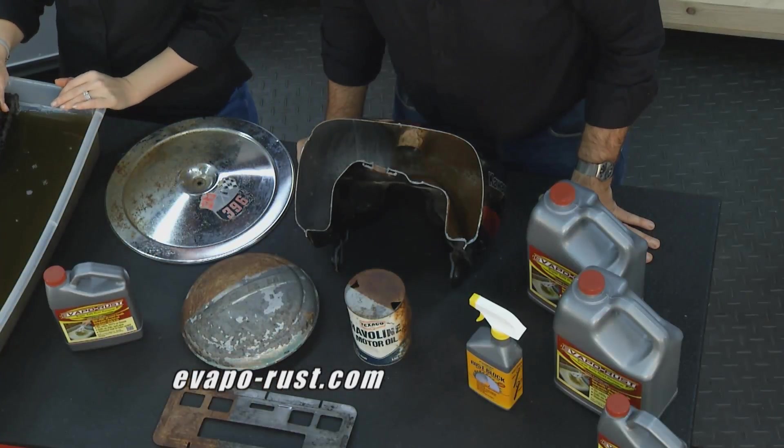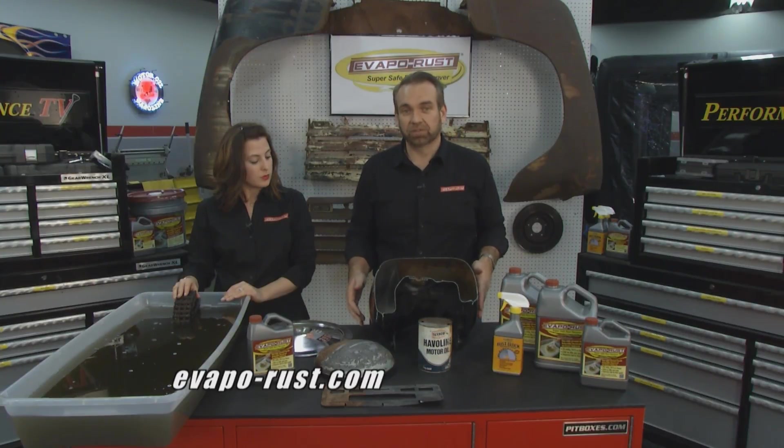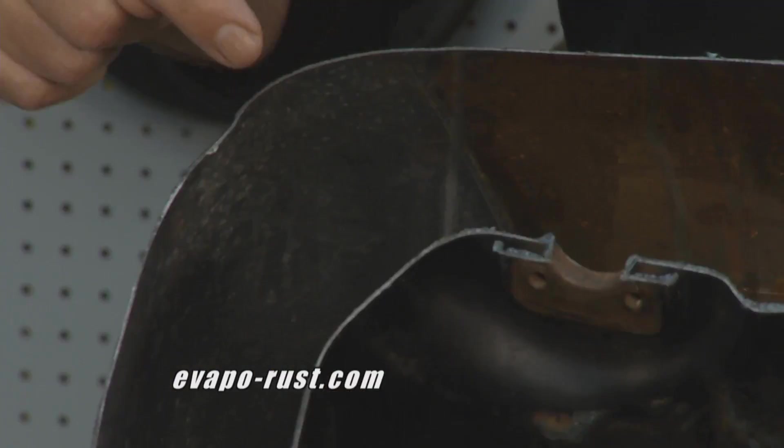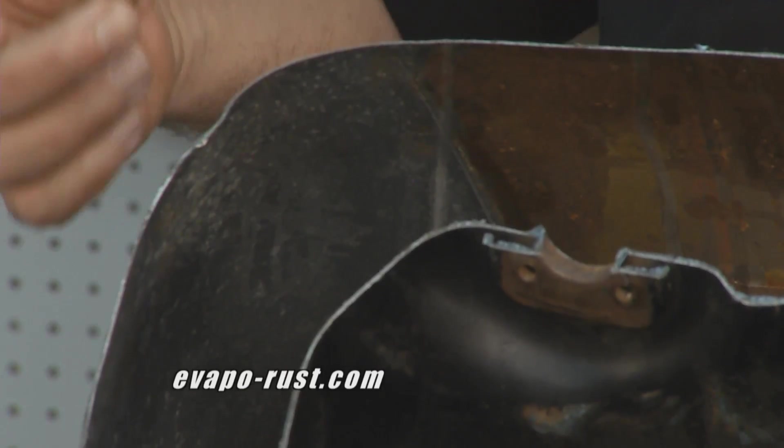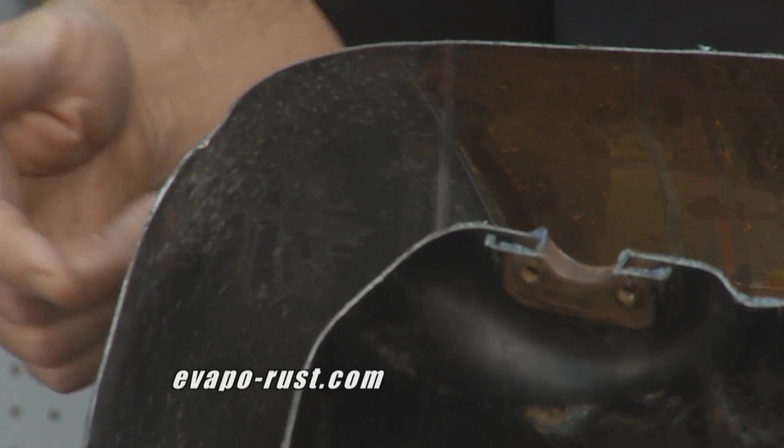Super simple, easy to use. There are millions of uses for Evaporust. Take for instance gas tanks — a lot of people have rusty gas tanks on their motorcycles or cars. Drop it in, let it soak, leave it overnight, pull it out. Now your motorcycle tank is clean, ready to go for the next year.